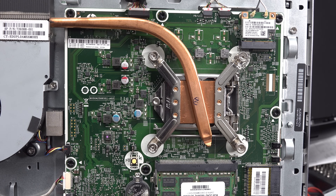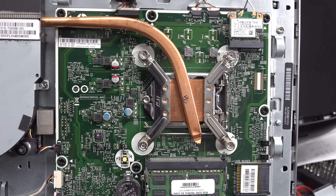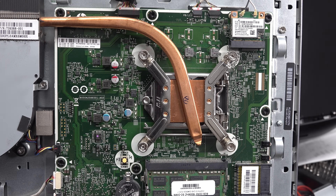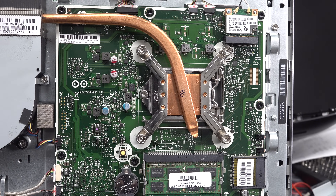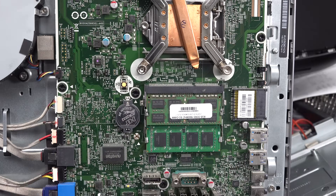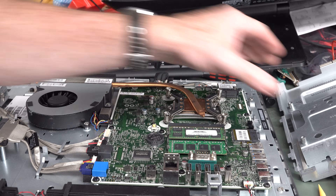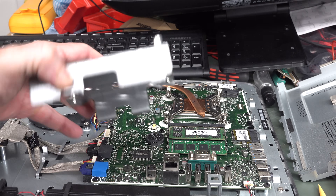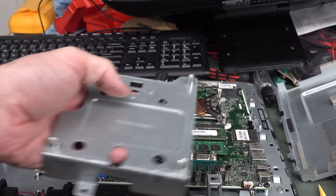There you go — some high-definition look at the main board there. Of course, the main processor there. I've got the Wi-Fi board up here with Bluetooth and whatnot. It's a really nice big unit. Here's the big VESA mounting plate, because it does have a VESA mount on the back. That thing alone weighs a ton.